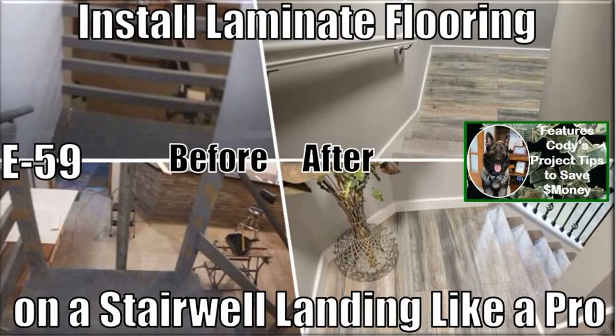In this episode Cody and I will show you how to easily install laminate floor covering on a stairwell landing like a pro. This was my first attempt at this project to achieve these results. Consequently, this video will enable you to achieve similar professional results on your first attempt as well. As you'll see in my follow-on videos, I installed this laminate flooring on my landing to match my cap and tread stair covering and risers, as well as the foot rest on my basement bar.